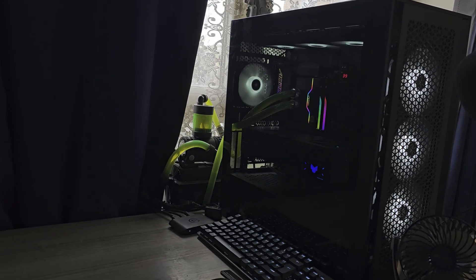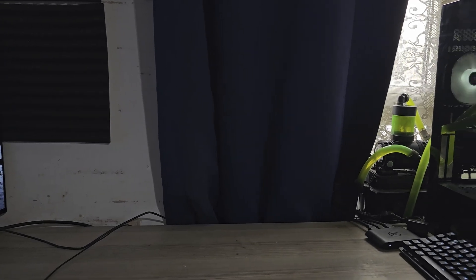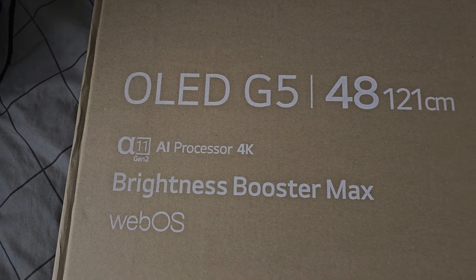I was looking around and it's been about three years since I bought my S95B, so I thought it's due an upgrade — due an image bump and maybe a refresh rate bump. So I got myself the LG OLED G5 in the 48 inch range.